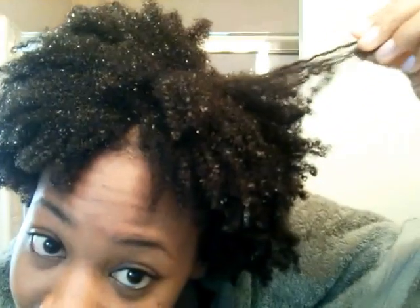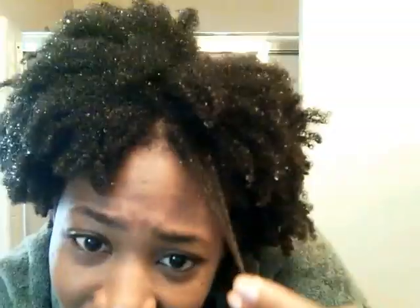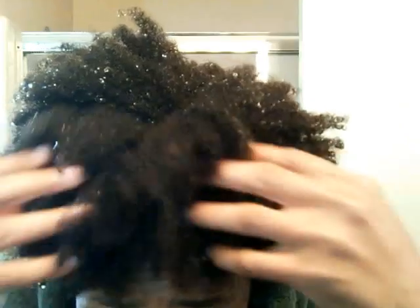Some of it gets wringy or spirally and some of it does not. In the front for the most part it's just cottony — really no curl definition. In the back I have way more curl definition than I do in the front.